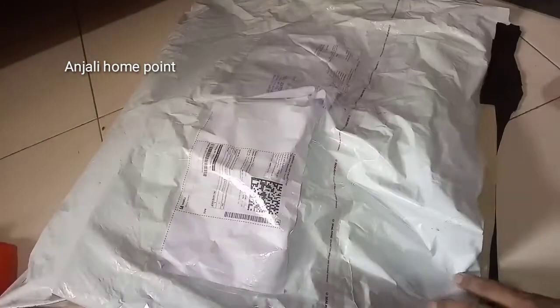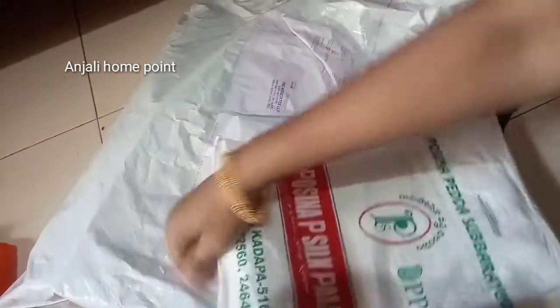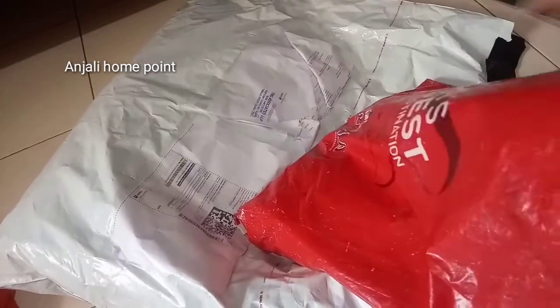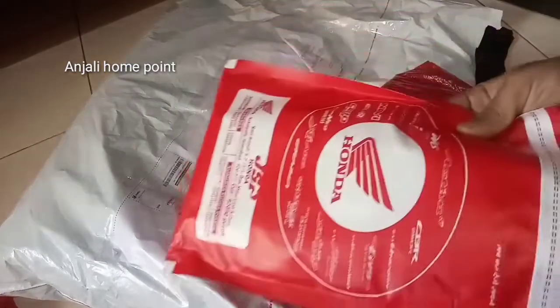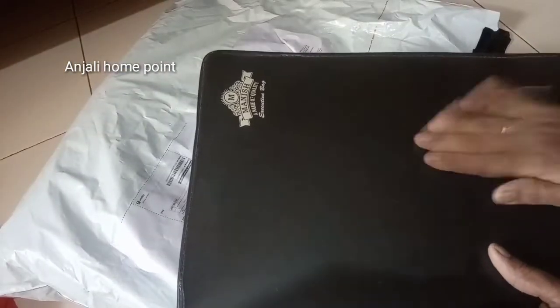I will use this one cover and I will separate it. This is a bike, an office, a certificate, and I will put it in a separate box.